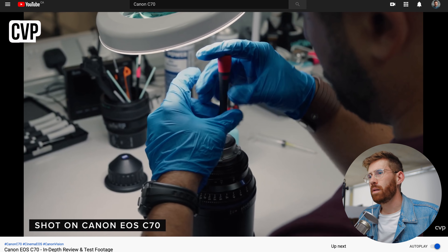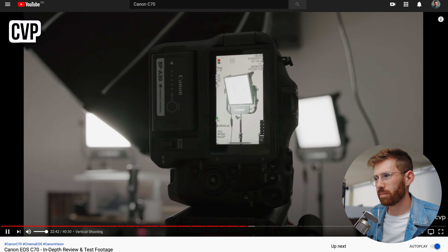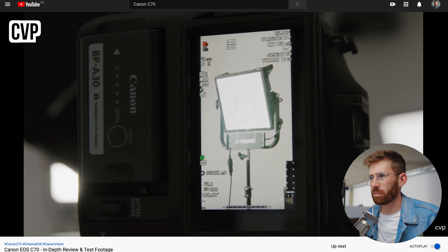Canon has also leaned into the vertical shooting trend — there is a quarter-inch thread on the right-hand side of the camera so you can mount it easily for shooting vertically. You can also change the layout and orientation of the menu in the deeper menu system for vertical operation. Professional cameras need to do this because professional clients need vertical video, and it's a huge pain to shoot right now.